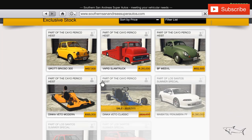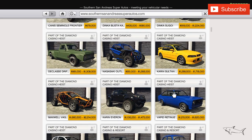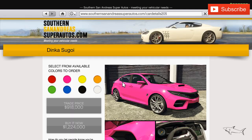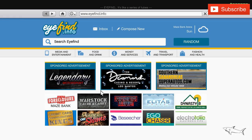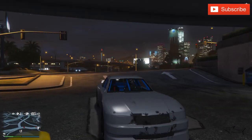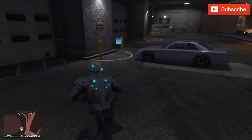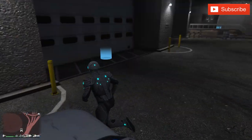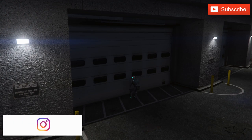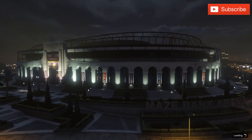You can buy it from Southern San Andreas Super Autos, and you can find it right over here. This week you can take it with 80% off for 244k. If you like the car I'm riding here — my police are just chasing me — I'll put a link in the video description. Let's not stay here any longer because I will die for sure.